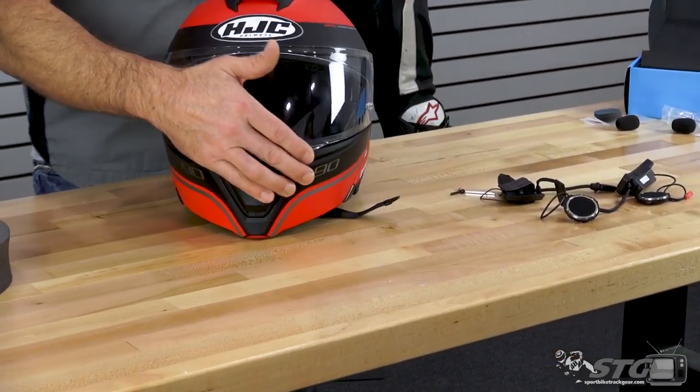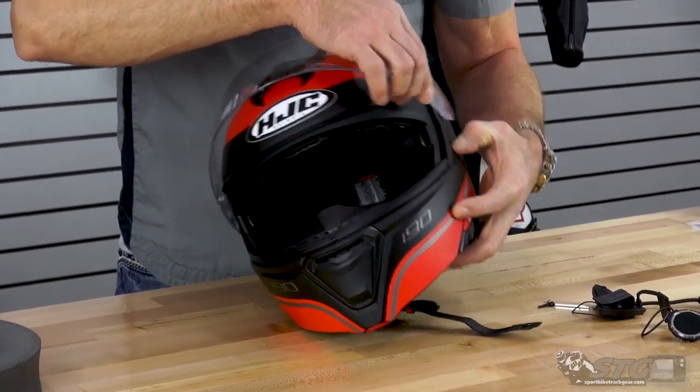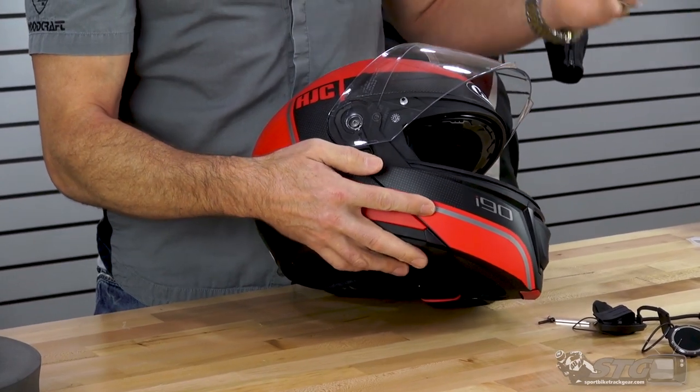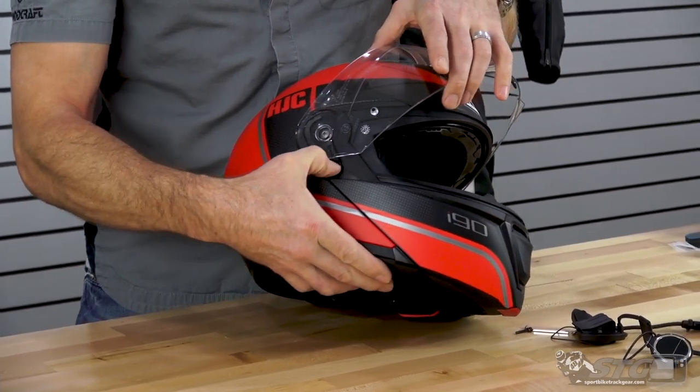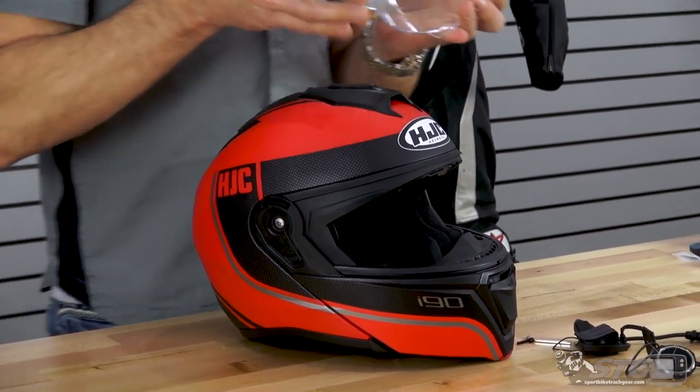Anytime I'm working on a helmet, the first thing I like to do is remove the shield to prevent scratches. On your i90, simply pull down on this trigger and then pull out on the shield. Easy on, easy off.